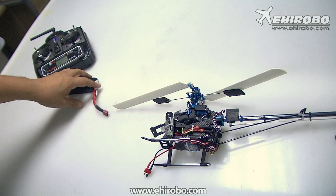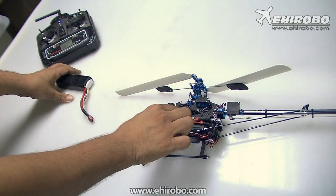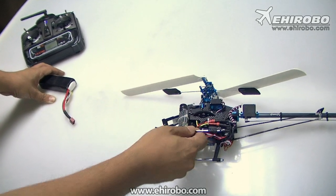Welcome to EA Robo.com. This is just a quick video to show you how to use a tachometer for main rotor.